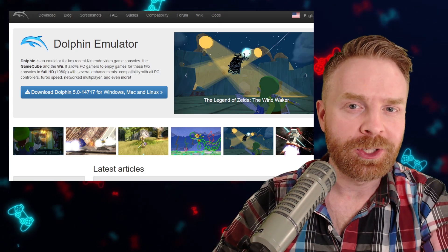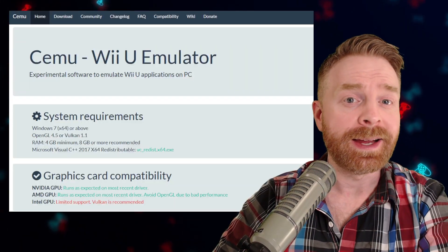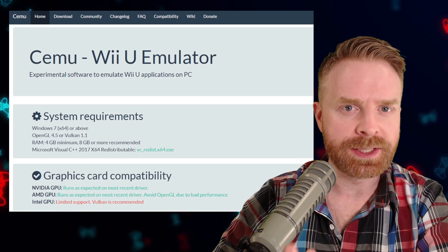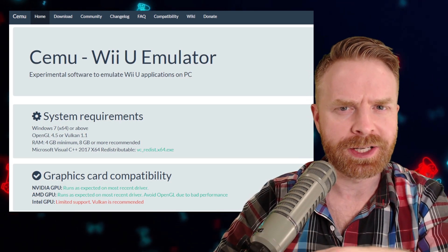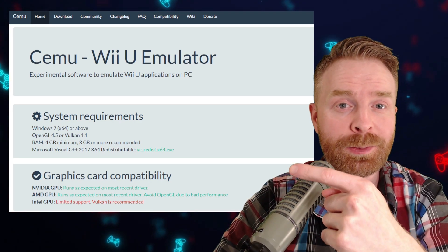I also think that the GameCube and Wii emulation via Dolphin is going to be a given. In fact, I actually think the Steam Deck will be able to emulate the Wii U via Cemu. This one is a little bit of a toss-up due to the graphics drivers, but at the end of the day, I do think it'll play Wii U games.